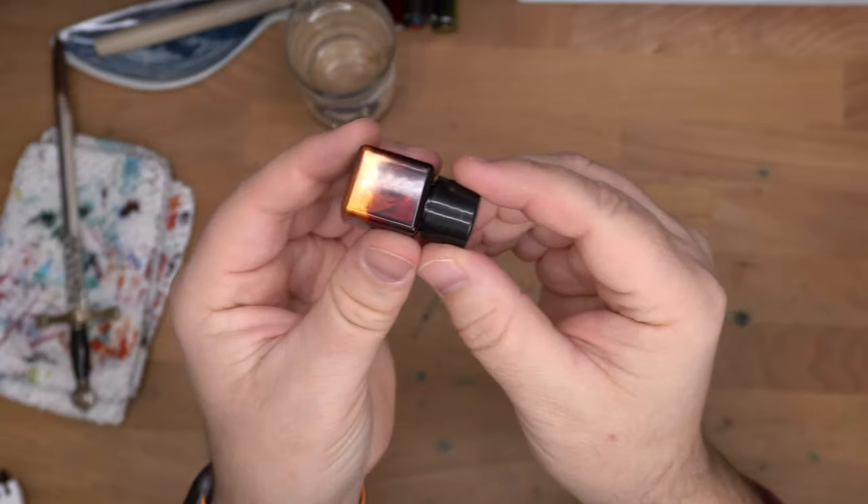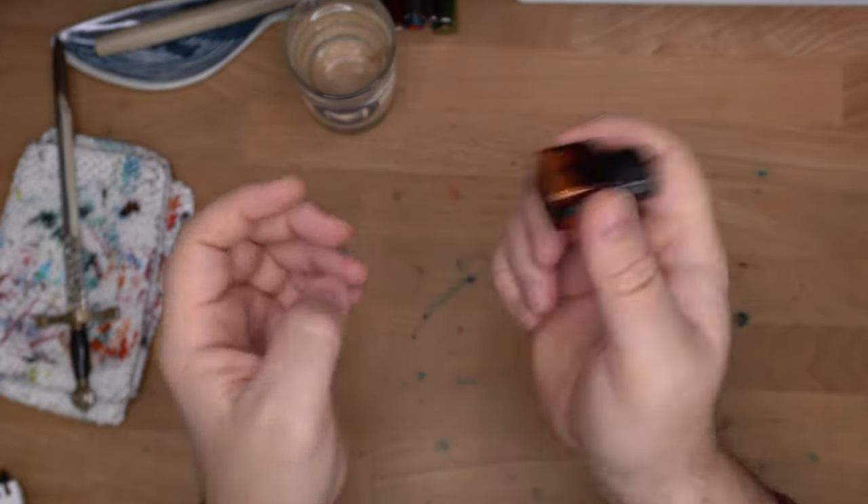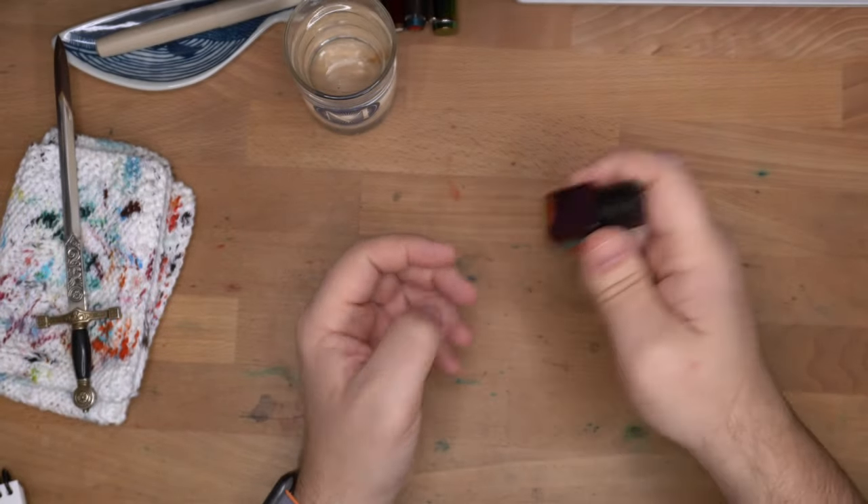Vintage Copper. I can already tell I'm gonna like it — oh, and it's shimmer! Copper and shimmer. You can see the shimmer down there. What if it's a copper with a copper shimmer? That would be cool. Give this a good shake.